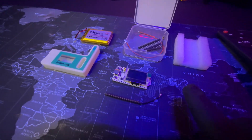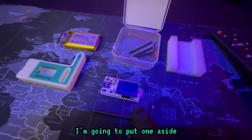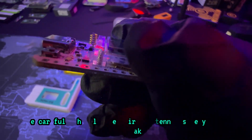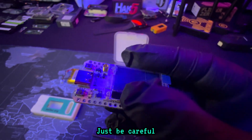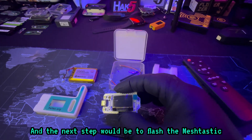Let's get into it and start by unboxing everything. We've got the antenna — it actually comes with two antennas, which is really nice. I'll put one aside. You get the device right here, this is the Heltec V3 LoRa device. Be careful — that little spiral antenna is very easy to break. I broke that on one of my devices, so just be careful and be aware of that.